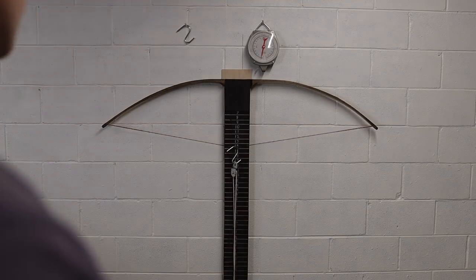Hey everybody, thanks for joining me today. It's an awesome day because today we're covering everything: tillering boards, tillering trees, tillering racks.